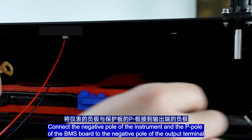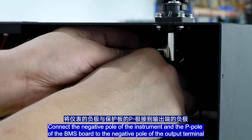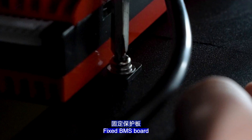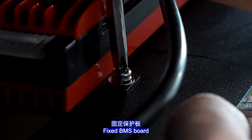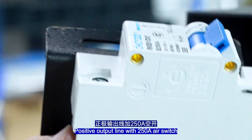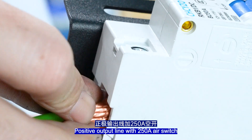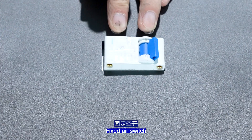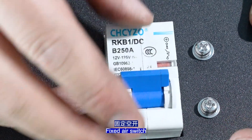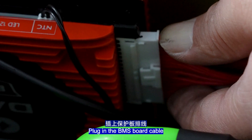Connect the negative pole of the instrument and the P-pole of the BMS to the negative pole of the output terminal, using silicone for insulation. Fix the BMS in place. The positive output line uses a 250-ampere air switch. Fix the air switch. Connect the instrument's input port and output wire to the corresponding ports. Plug in the BMS cable.